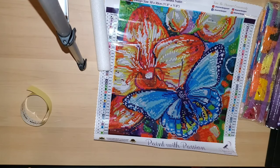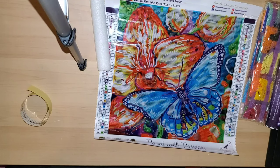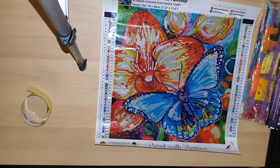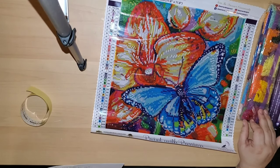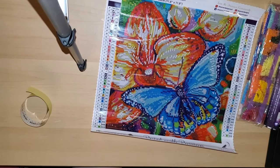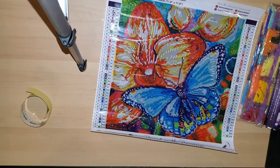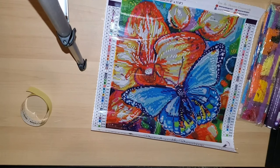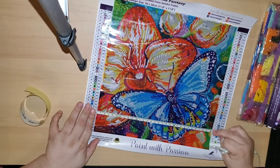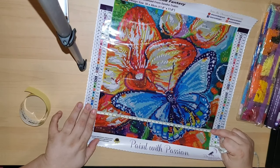I purchased this on August 13th and received it on the 25th, but my post office held it hostage for about three days — I got notice that I needed to pick it up August 22nd. It has 39 colors and comes with a foam roller. It does have AB diamonds, which is really cool because most times trial kits do not include AB diamonds, so the fact that they include it is really cool. The trial kit just means they offer it in a smaller size, and you just pay for shipping.